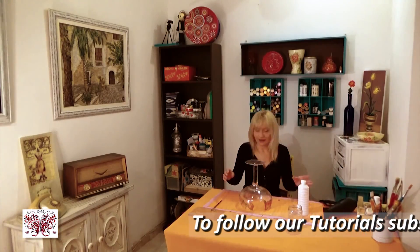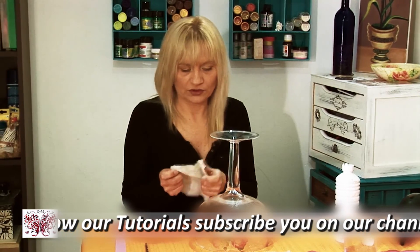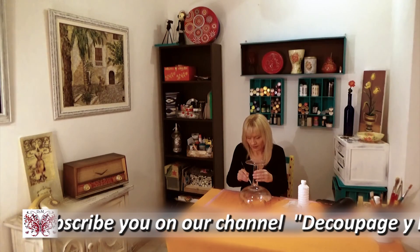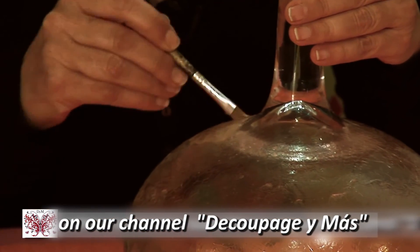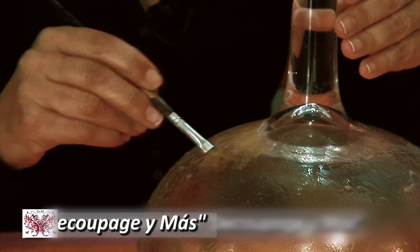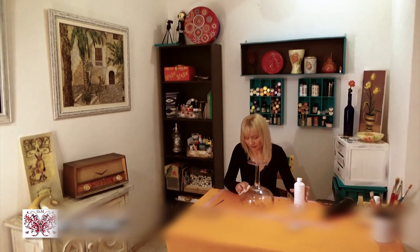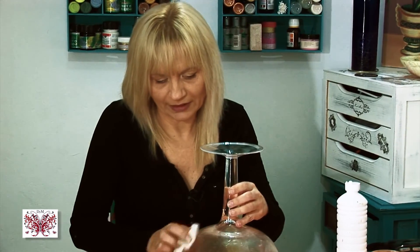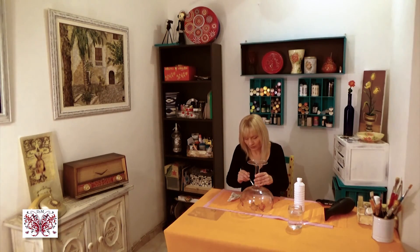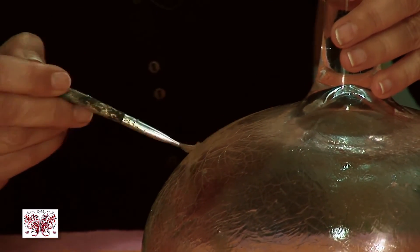Now we take a cotton pad so we don't break the crackle, and there we go. We make small pieces so we can take away the excess with turpentine, not with alcohol. The crackle is filled with this paint, and depending on which brand you have it's not so easy to take away, so you don't have to work too hard on it. Make small pieces and then use the cotton.